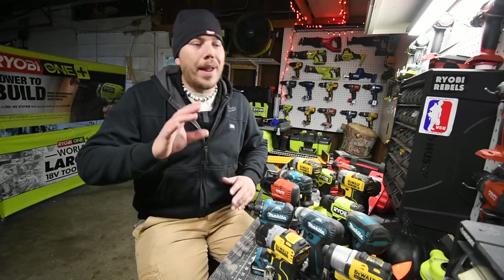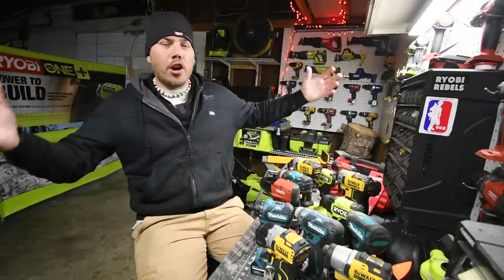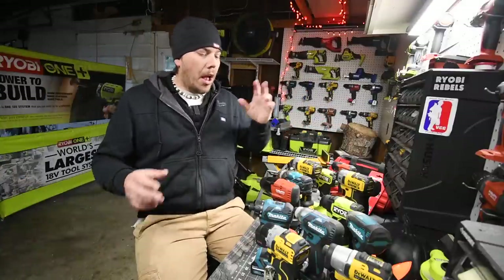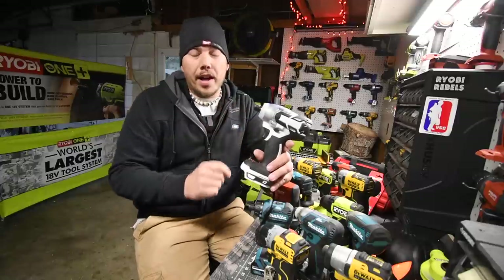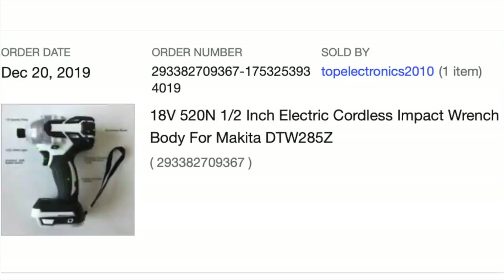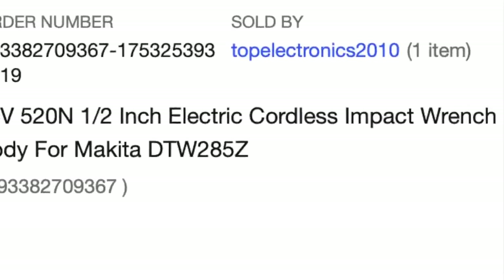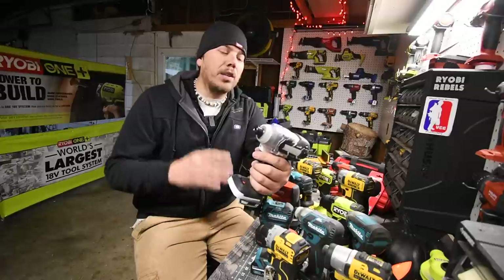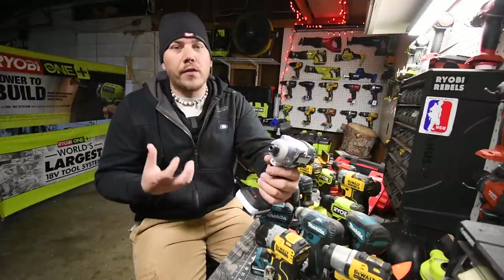I want to do this video based on the feedback and comments I've been getting in 411 videos on what the real difference between an impact driver and an impact wrench is. In the future, I'm going to make a real video on the fake Makita impact wrench. I just wanted to do this video because I want to show you guys the real difference between them.